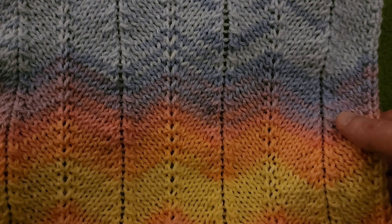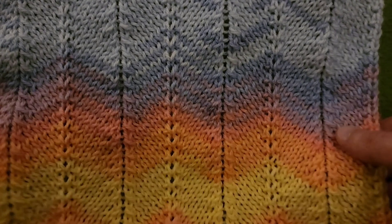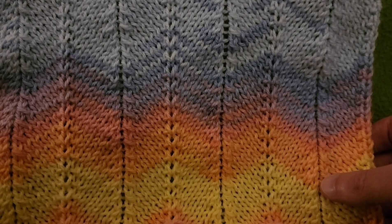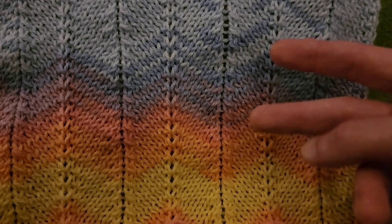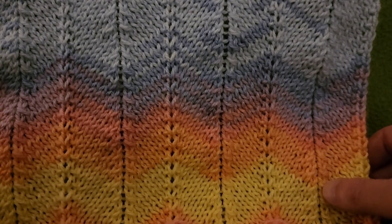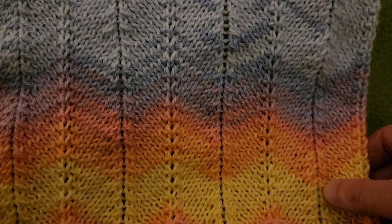Good for scarves, wraps, blankets, what have you. And I'm going to give you the multiple so that you can make this as wide or as narrow as you want to. And it's only a two-row repeat — very simple once you get into the groove. And of course I'm going to be doing several repeats so that it's nice and clear.